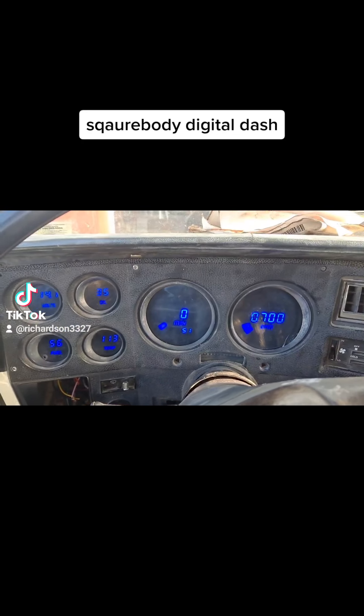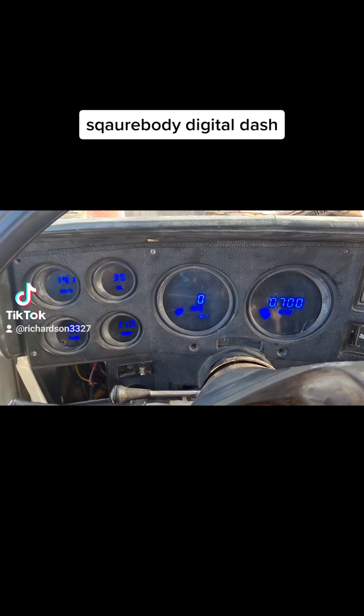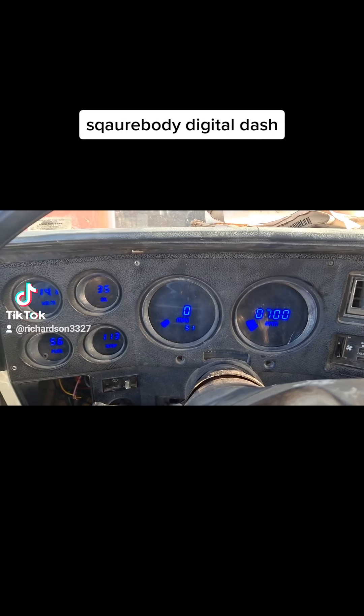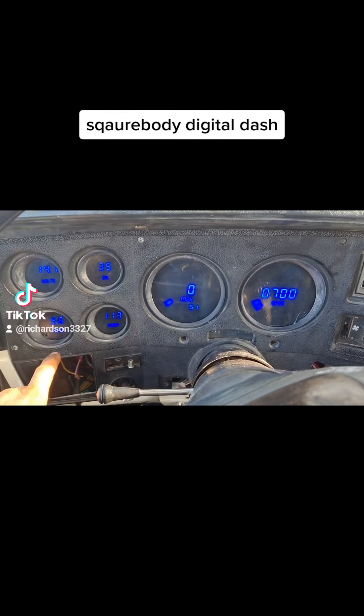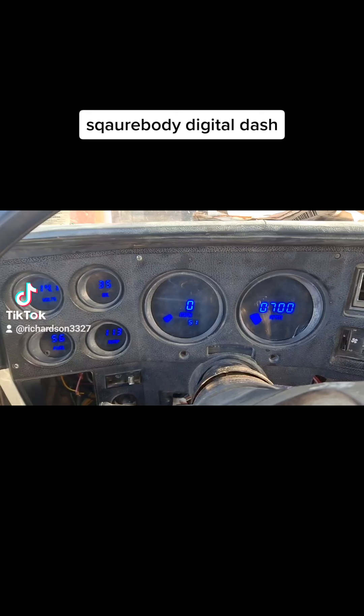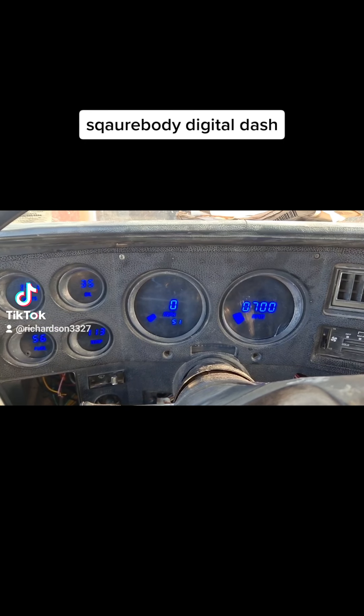I just wanted to show you my upgrade on my truck. I finally got some gauges put in. It took me a while to get the fuel working because I had some issues with my brand new sending unit — go figure — so I had to put another sending unit in this morning.